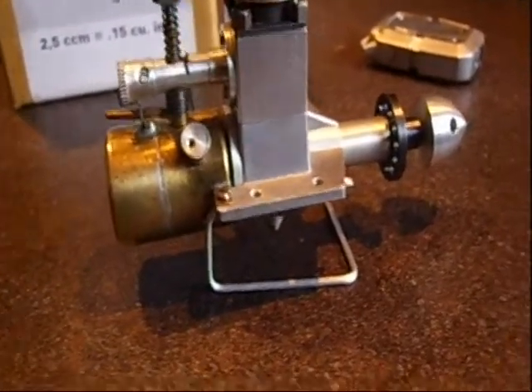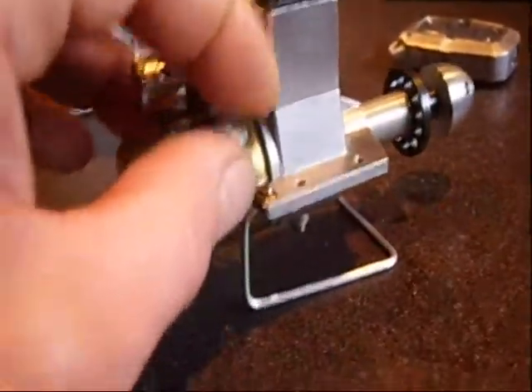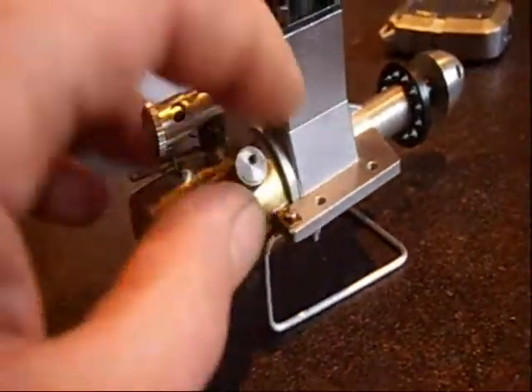It has a lot of nice details, like a fuel cup — but it's not a regular fuel cup. You cannot take it down, but simply by turning this disc you close or open the fuel tank.